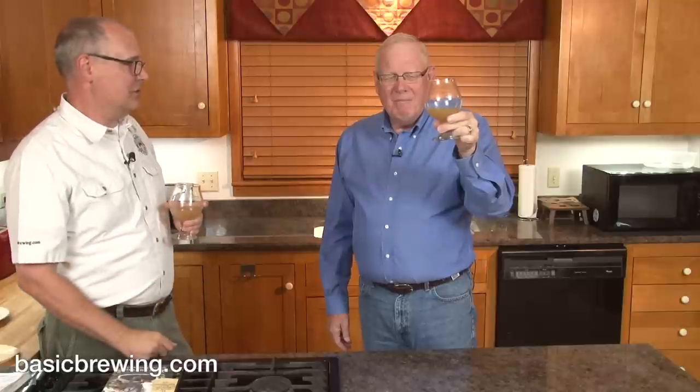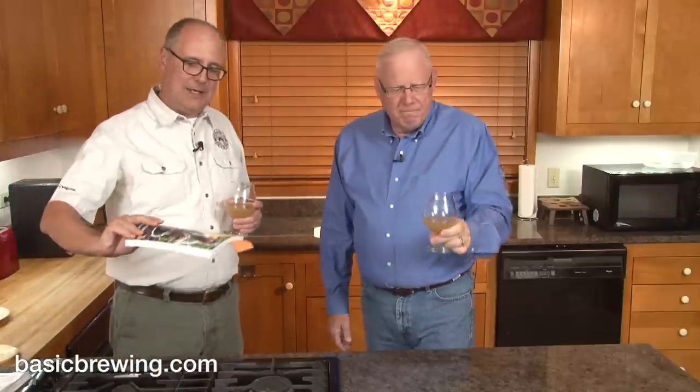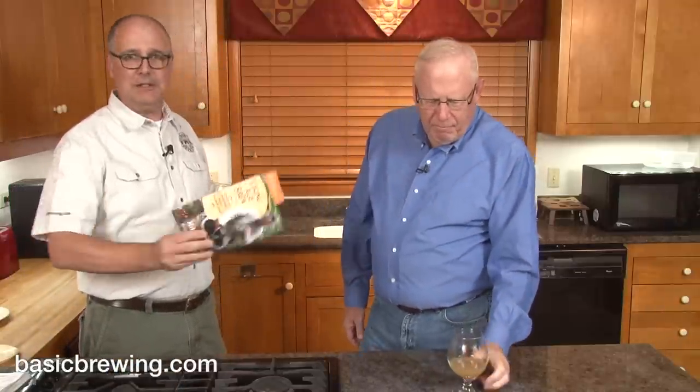At 10.5% alcohol — and they can be stronger or not as strong. I think you've got a winner here. Good job. Check out Viking Age Brew: The Craft of Brewing Sahti Farmhouse Ale from Mika Laitinen.